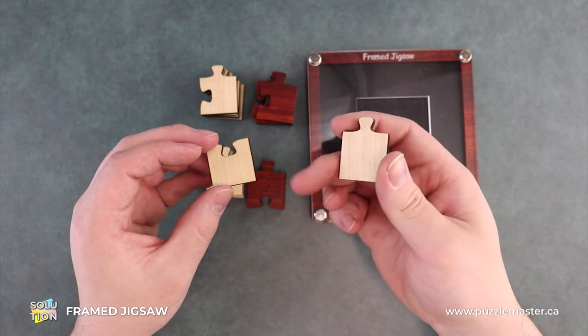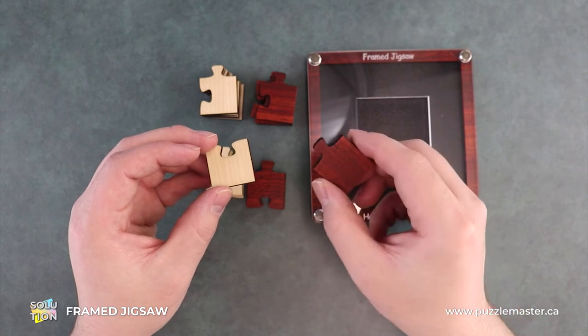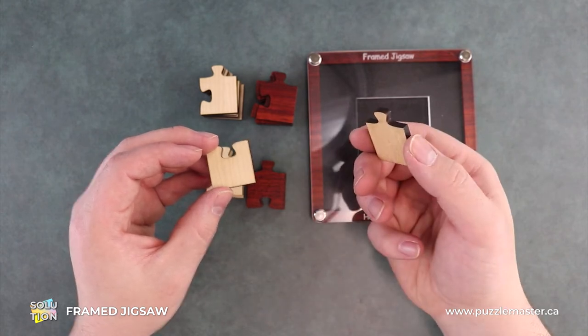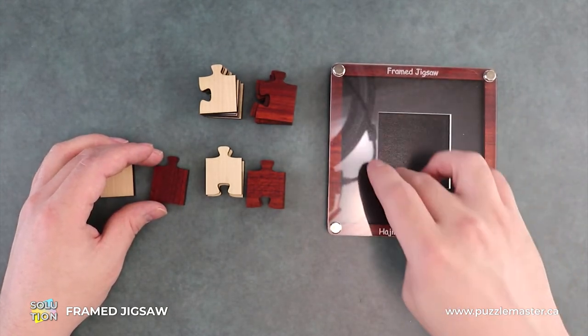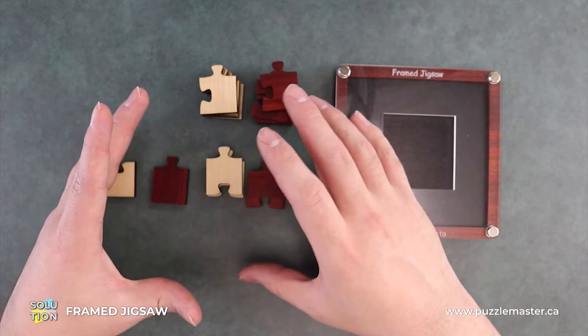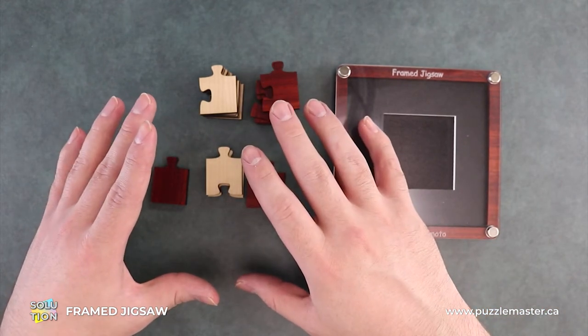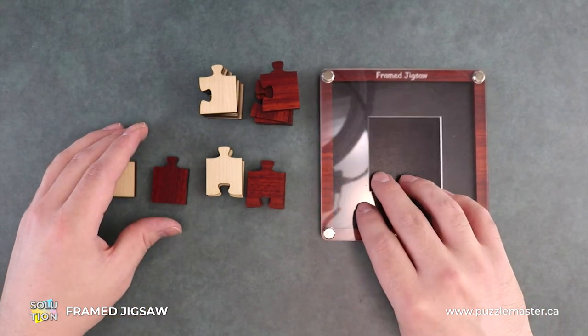Also, this piece that I'm rotating here is the only one that actually has two colors to it. Because this frame is such an inconvenience, we will actually assemble our puzzle flat first, and then we will start assembling it into the frame. Just makes life a lot easier.